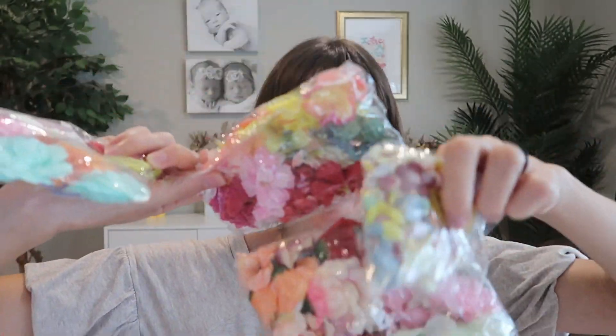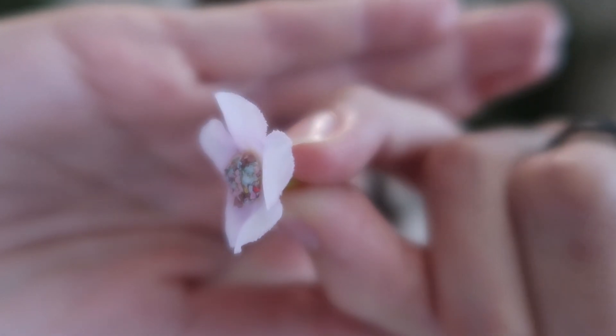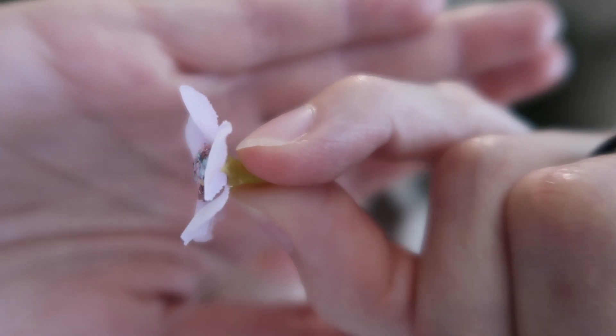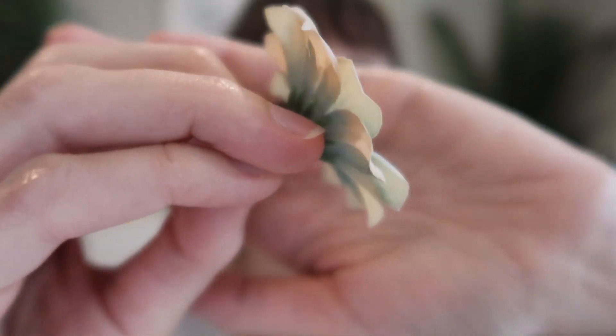Altogether, it's 217 flower heads. The sizes range from this one, which is teeny tiny — less than an inch, just 0.79 inches — up to 2.17 inches in diameter.